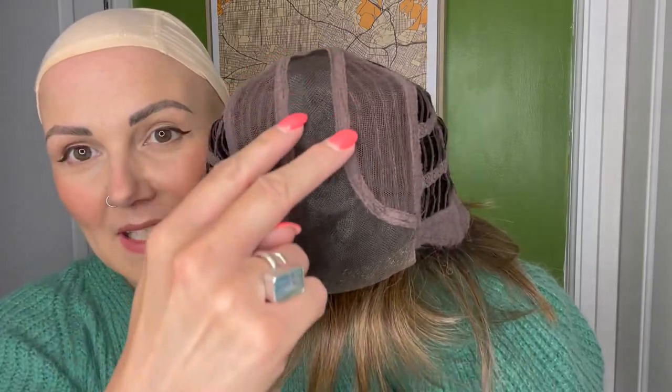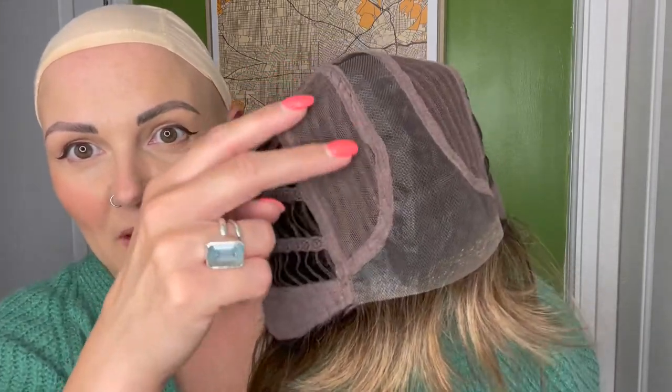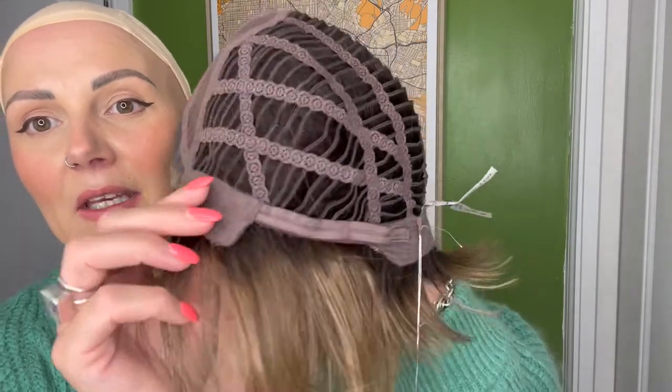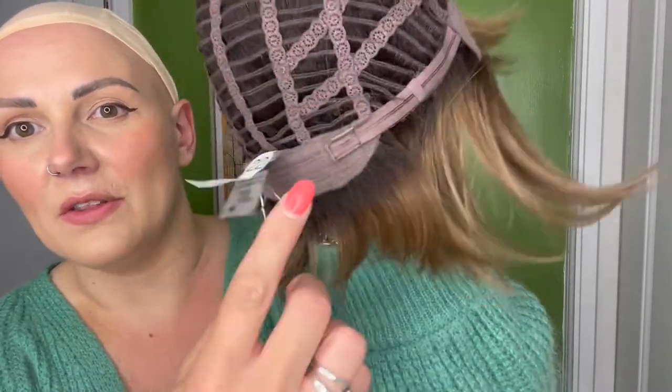Sing Monopart has a lace front with a fringe, which is slightly more unusual but all nice all the same. It leads into a fixed central monoparting with machine sections on either side, leading into open wefts through the sides and back, with wired velvety ear tabs and adjusters on the very back.